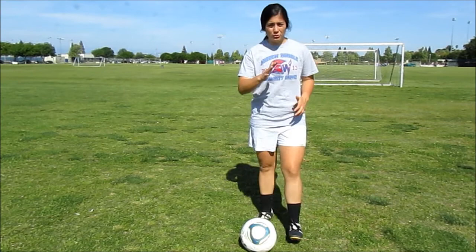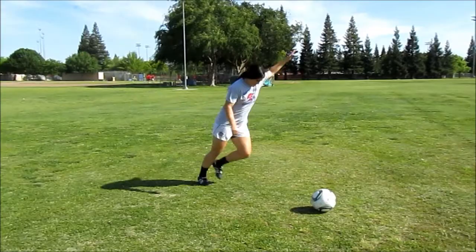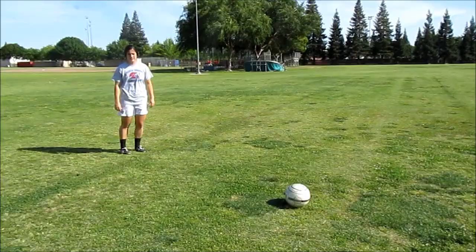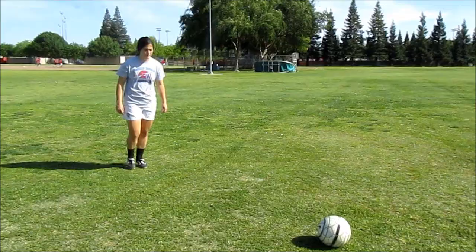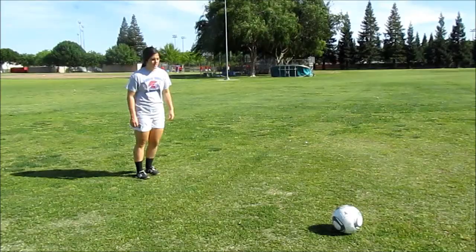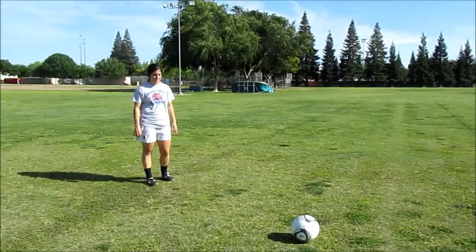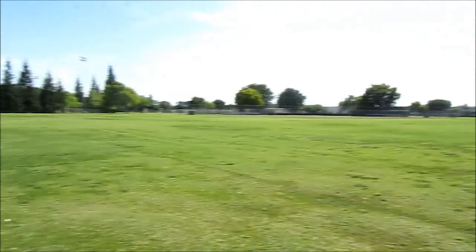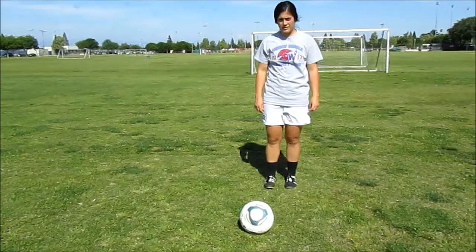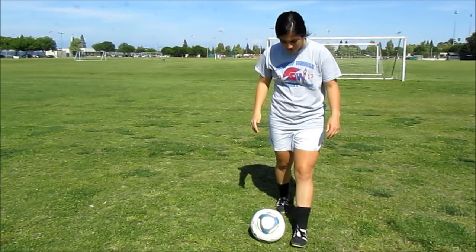The reason that you lean over is because if you come here, plant, and go into kick, and you lean back, your shot will go over the goal. Instead of the ball going over the goal, in order to get it to drive and go straight into the net the way that you want, we're gonna plant, and we're gonna lace, and as you lace, you're gonna lean over.